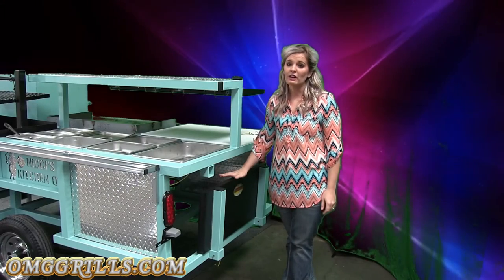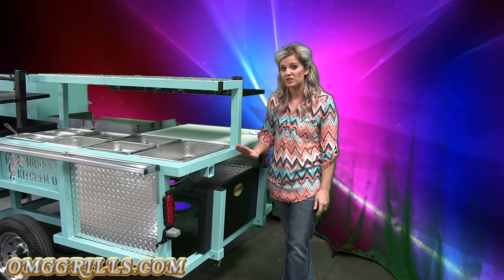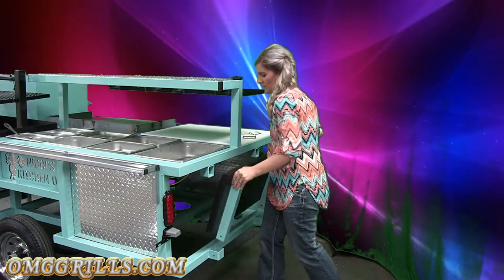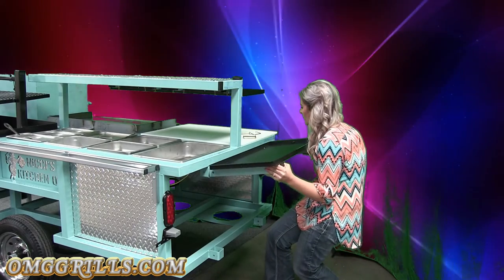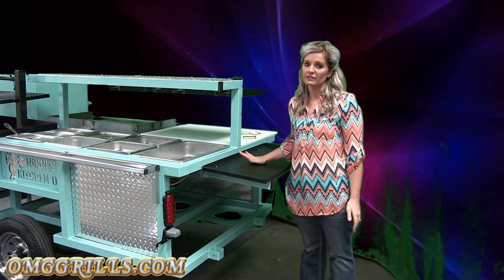Back here you have your tailgate. Your tailgate will keep your tables or chairs in if you have them underneath, but it also doubles as an extra tray. You just remove the pins, flip it up, pin it back in, and then you have room for paper plates, condiments, or whatever you have.